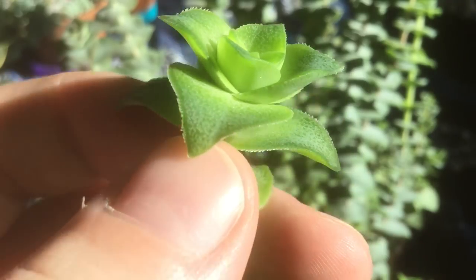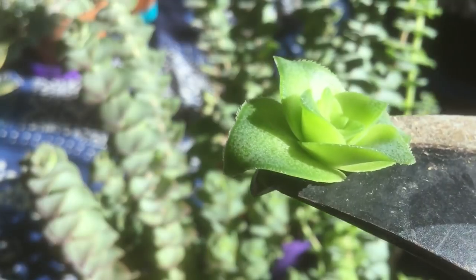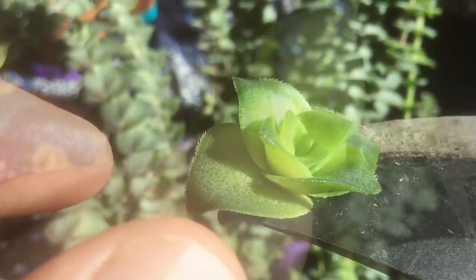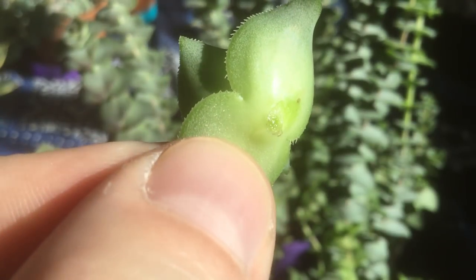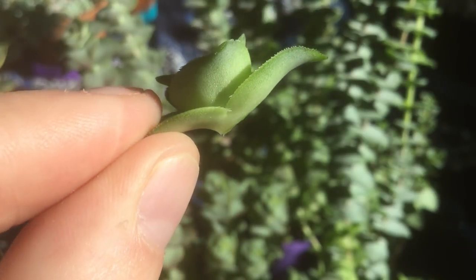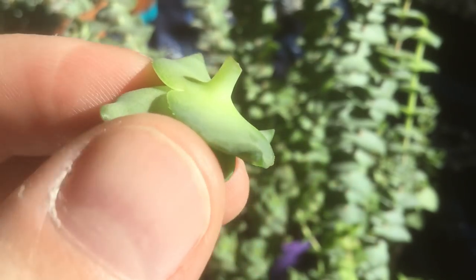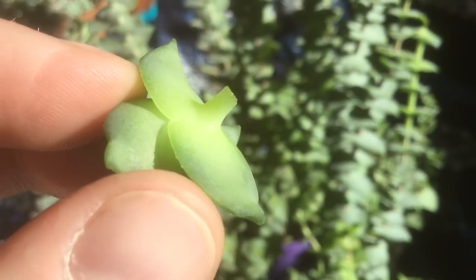One of my favorite things to do is actually just take the crown — we'll just snip off the very top, just like that. We'll let this heal for about a day or two until it's not shiny anymore, which means it's calloused over. And then you can just set it on some wet soil. You can try and leave a little bit of stem on there so you can bury that under the soil, and it should set down roots.